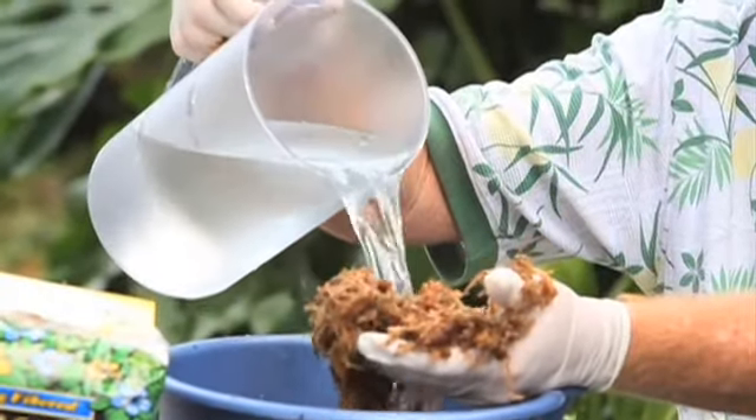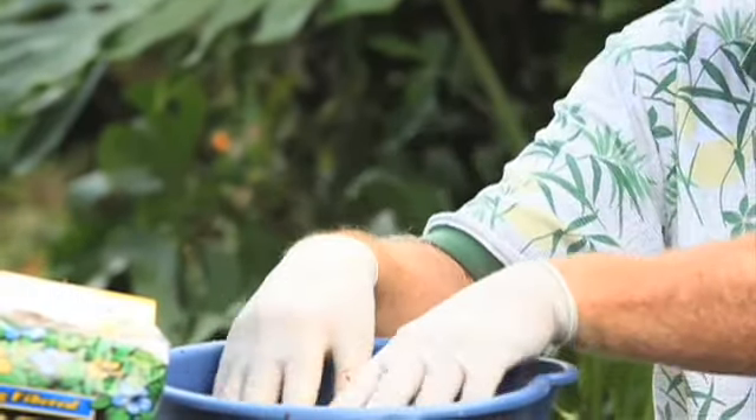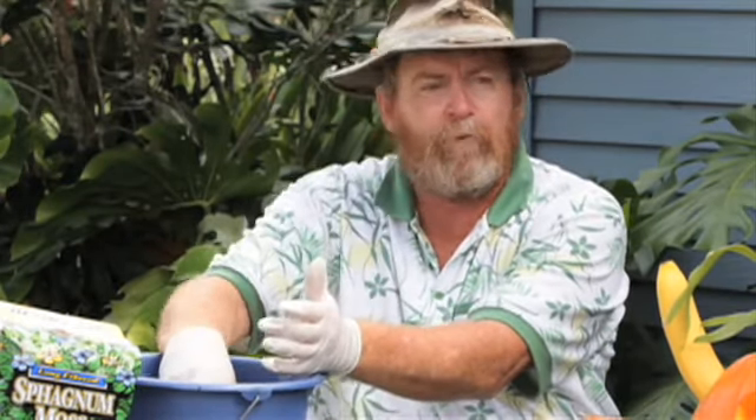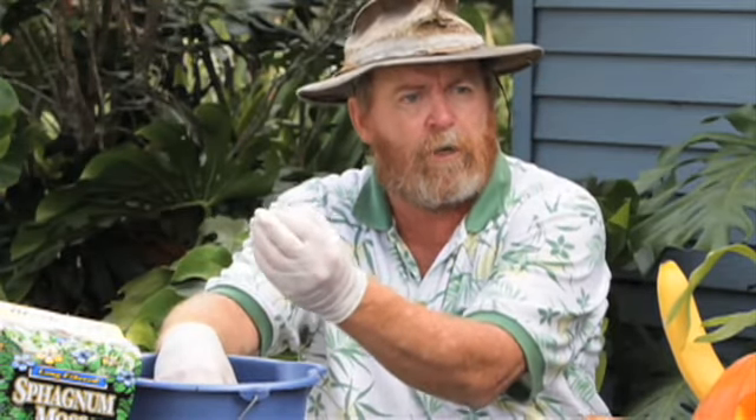We want to put it in a bucket and add some water to it. We want to make sure we get it well soaked. One caution is I'm wearing gloves because there's a fungal disease called sporotrichosis. It's not very common, but if you had a cut or something on your finger, you'd want to make sure you were taking the precaution of wearing gloves.